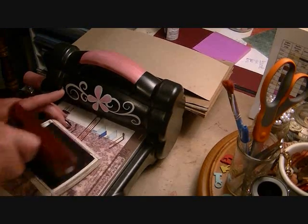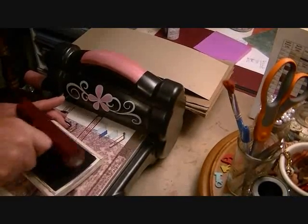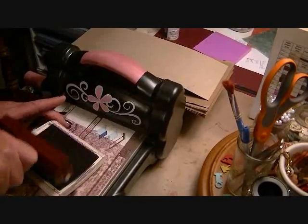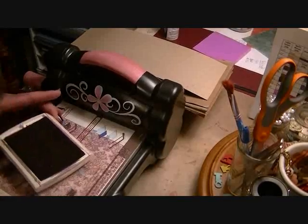What I'm going to do is just ink up my brayer. To do that, I'm just going to keep rolling across until I feel like I've got a good amount of ink on there. You'll have to do that a couple times to ink up the pad properly.